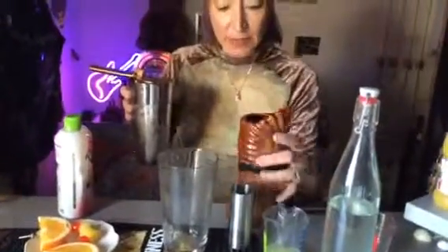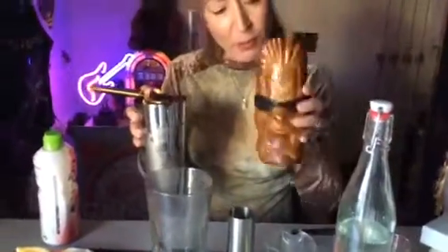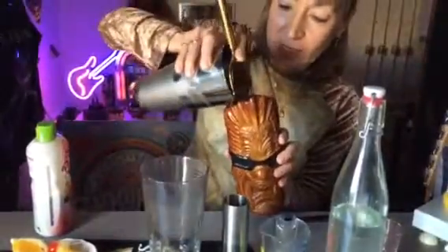I'm going to use one of my new Tiki mugs — very scary, very appropriate. This is absolutely ginormous. I'll put loads of ice in because the cocktail is not going to quite cover it, and there is no way I was going to have yet more alcohol.